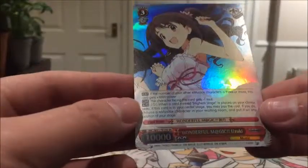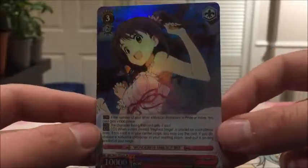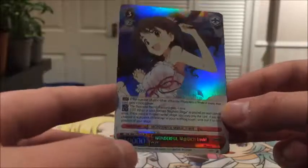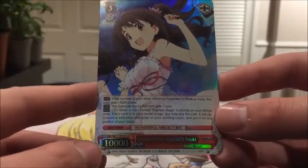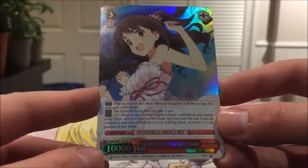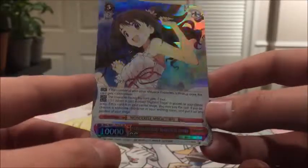First we have Wonderful Magic Uzuki. She's got 10,000 power. She looks awesome - she's a Level 3, and she's a music attribute character. She works with the other deck I've got, which is awesome, so I can mix and match them. Her first ability: Continuous - if the number of your other music characters is 3 or more, this card gets plus 1,000 power. Continuous - characters facing this card get minus 1 soul, which means it does 1 less damage when it attacks you, and if it only has 1 soul it can't do damage.